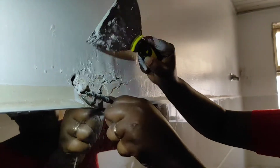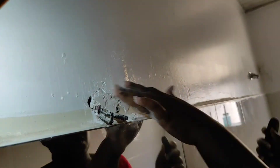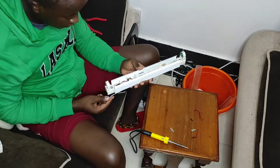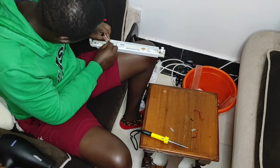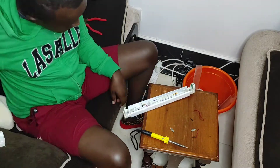On the wall there was excess filler, and we had to chip it off so that when fixing the lights it could align well to the wall. Once the metallic bars were dry, we assembled them back together, putting every piece back to its position, then tested the lights to ensure they were working before fixing them.